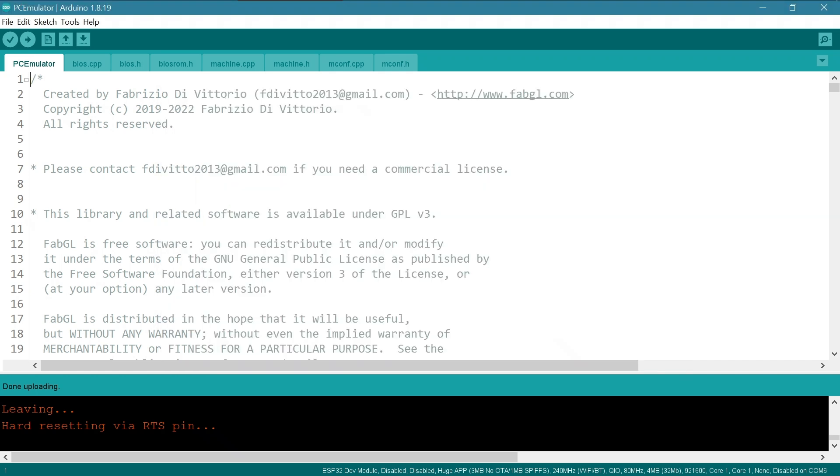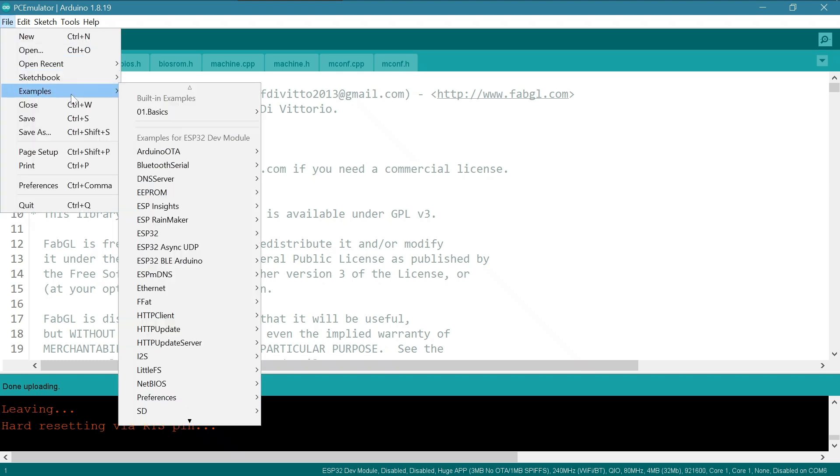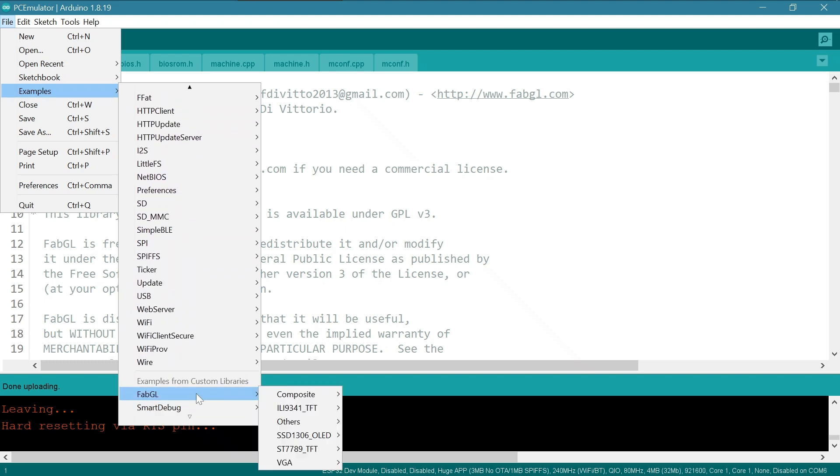To install the XT on the ESP32 is so strange. You simply go to File > Examples, scroll way down to FabGL.